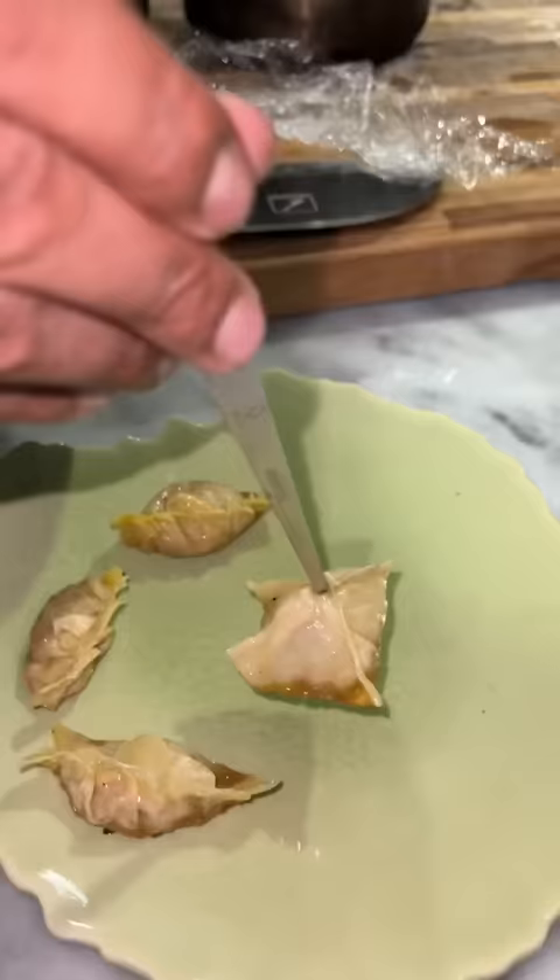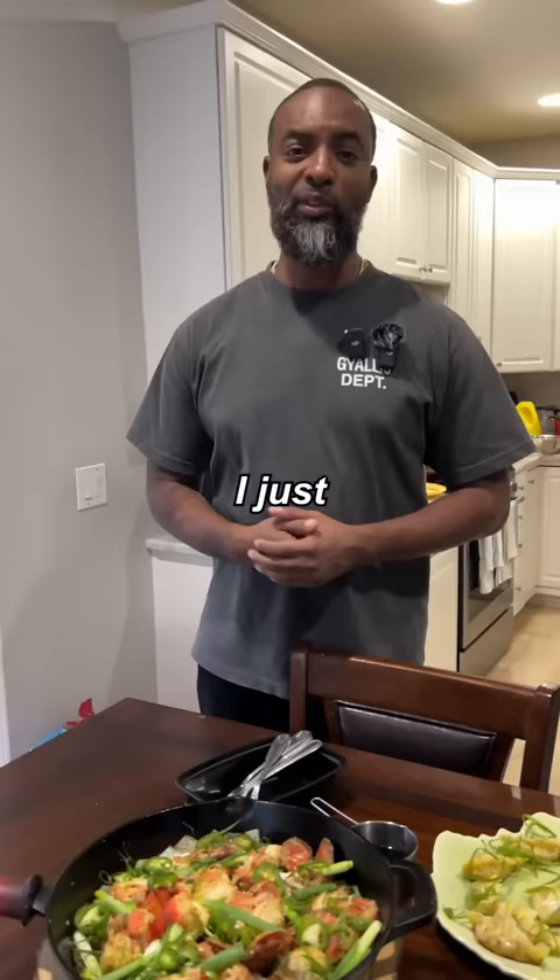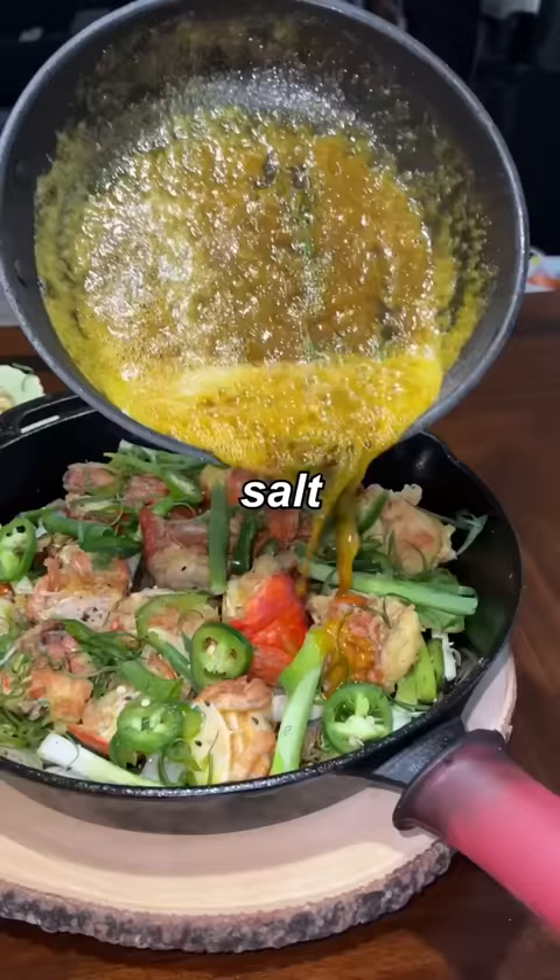Rice is done. I just turned your $100 into lemongrass potstickers, steamed white rice, salt and pepper curry lobster tails. Time to dig in. Mmm.